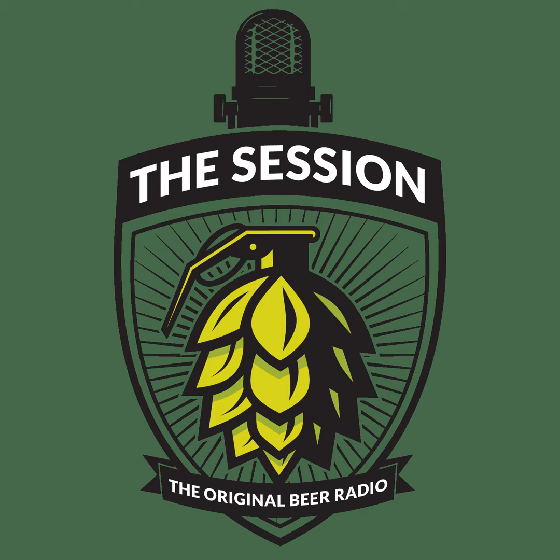Hi, this is Wayne Wombles from Cigar City Brewing, and you're listening to The Session on The Brewing Network. Welcome back to the show. Thanks for hanging out with us today. Thanks to Gary Glass from the American Homebrewers Association. You can sign up for your membership on thebrewingnetwork.com — just click the AHA link if you haven't done so already. We get a little cut of the action, and you get an awesome membership. Then you can go buy your tickets to HomebrewCon at homebrewcon.org.